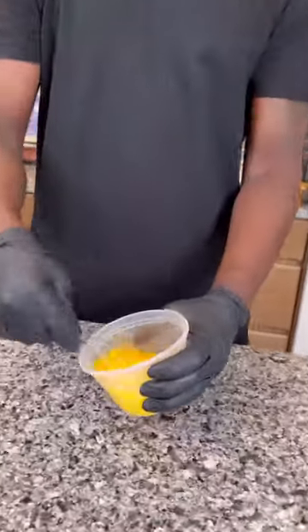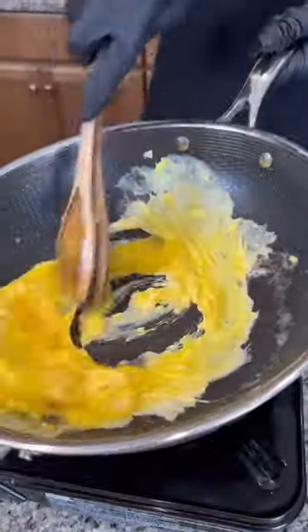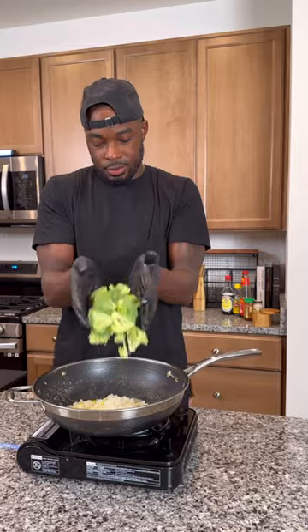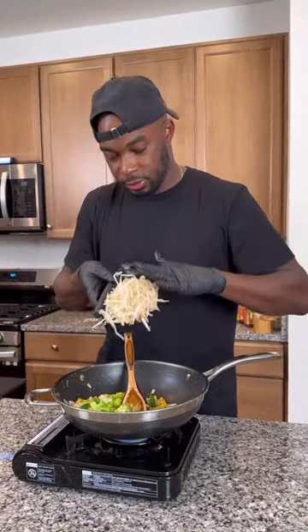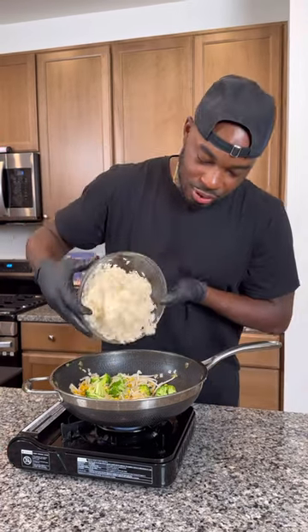Hit it with some garlic, got that all mixed up. Scrambled up some eggs in that same wok with some oil and some butter until it was cooked down, then removed that and set it aside. Got the onions back in there with the garlic, added some broccoli, some corn, some bean sprouts — the veggies were nice and cooked, well incorporated.